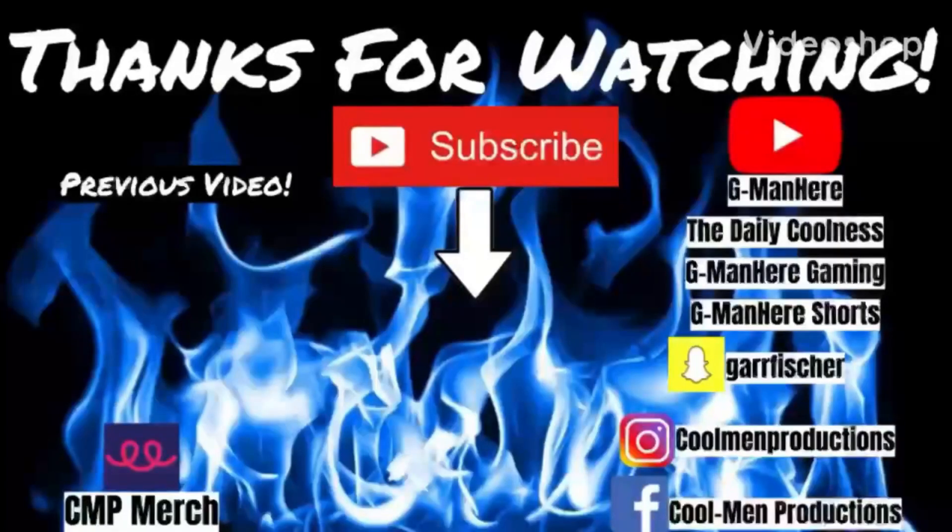Well guys, I'm gonna wrap it up for this episode. Thanks so much for watching — smash the like and subscribe. Now I wonder what kind of delicious recipe ideas will happen in Season Three. But I love you all, and until next time on CMP, G-Mania will always be here. CMP, aka Cool Men Productions.